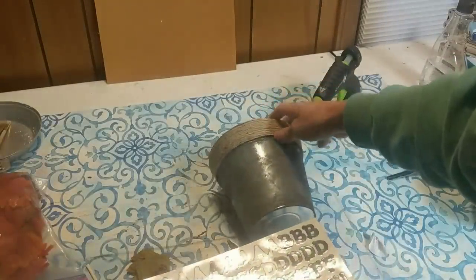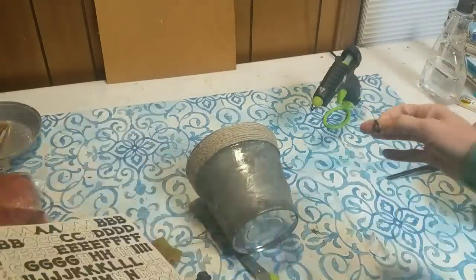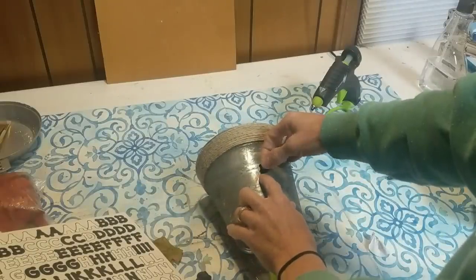At this point I decided to go ahead and pull out some letter stickers I had on hand and just put the word "pumpkins" on the bucket.